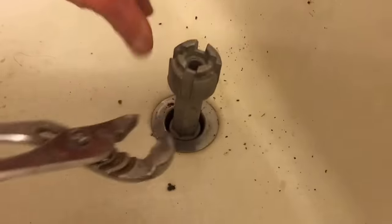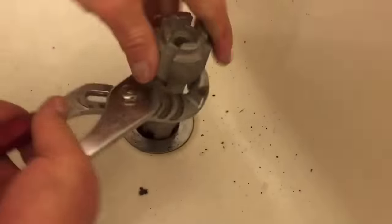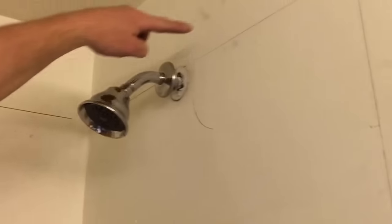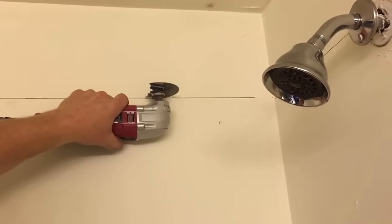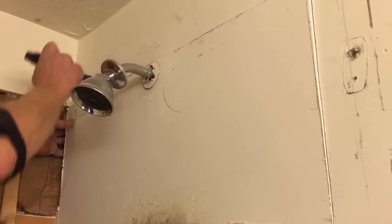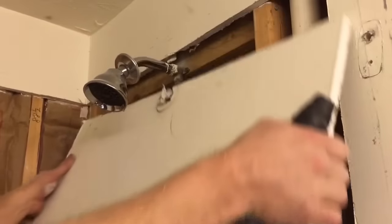Last but not least, I have my drain — just put my drain tool in and loosen it up, and I can take the drain all the way out. I'm going to draw a line around the tub where I want to cut, then use my multi-tool to cut along that line to remove the drywall around the tub. I use the multi-tool to pull out the drywall where I scored the line, and I do that on all three walls.